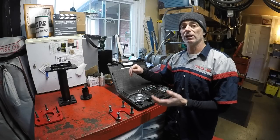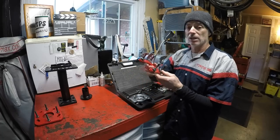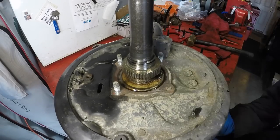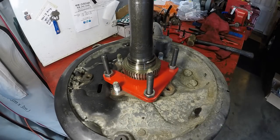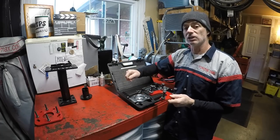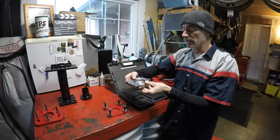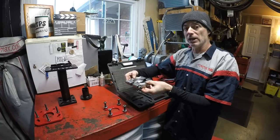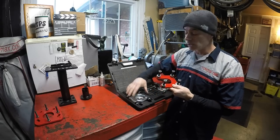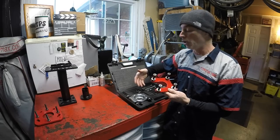This new kit can save you time and money. The ABS tone ring puller means you only have to knock out one of the axle studs to slide it in place under the ABS tone ring. With the original video, we had to knock all four studs out to get a bearing splitter underneath the tone ring, so this saves you time and money since you don't have to buy a bearing splitter.